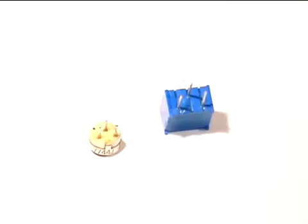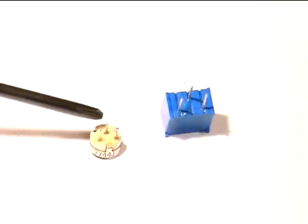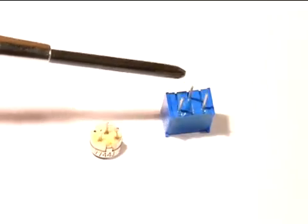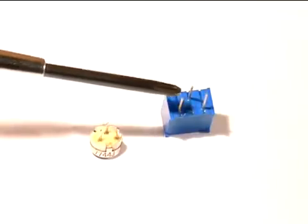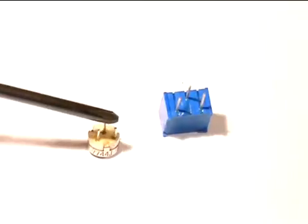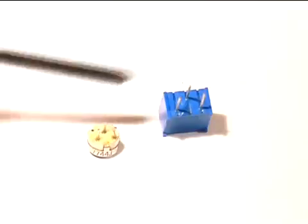Before installing the new trimmer potentiometers, we need to set them to the values of their former parts. We're going to measure the resistance across the lower left pin and the top pin — the pins on the new replacement are configured the same way. We'll adjust the new one until we get the exact same resistance on those same two terminals. You don't need to worry about the third remaining terminal.